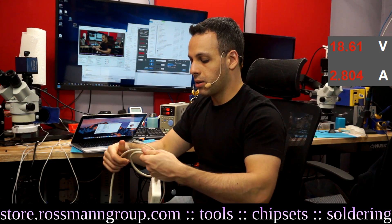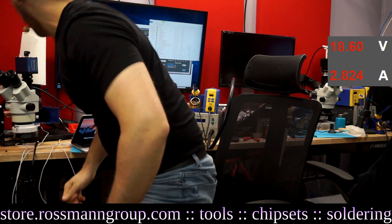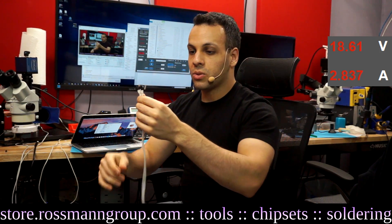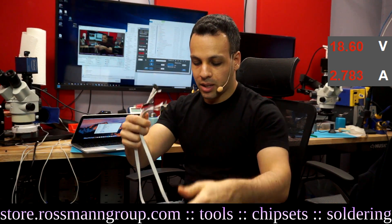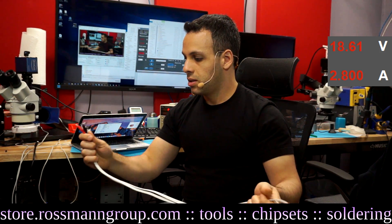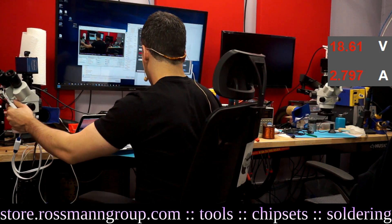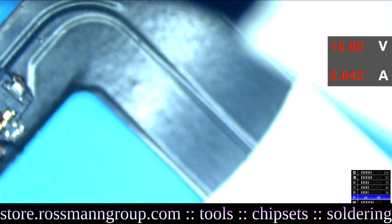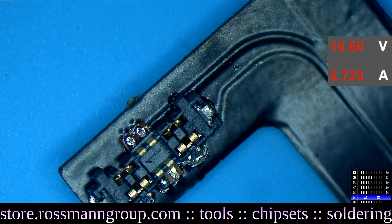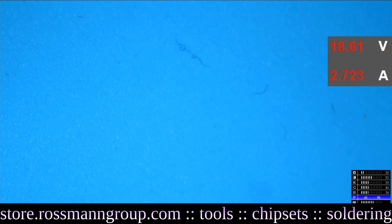You can also use this method to power an iPhone. We have for sale little cables at store.rossmangroup.com — I'll leave a link below — which allow you to plug into an iPhone's battery connector. It's a nicely sleeved cable that reports proper temperature information. It has these little connectors that attach to the battery connector of an iPhone, and then you can power the iPhone using a DC power supply.